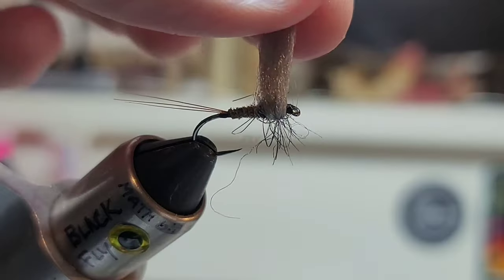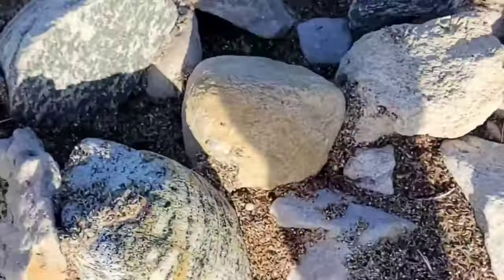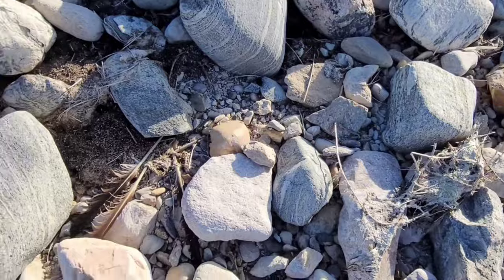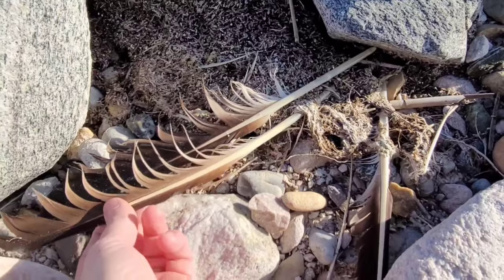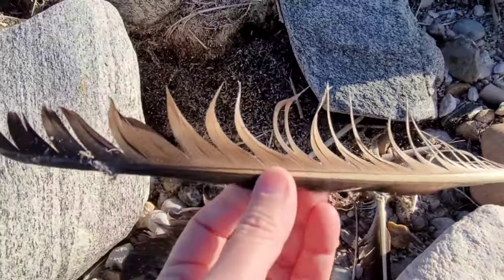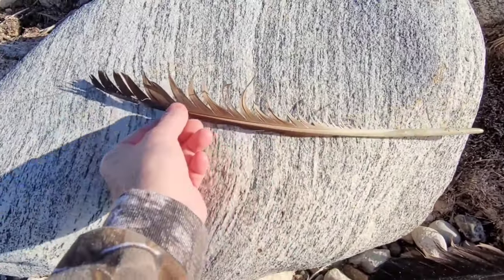Pheasant head out — let's see if we can find a big one. Oh dude, there's a treasure trove! We found our feather for our wacky fly diary.